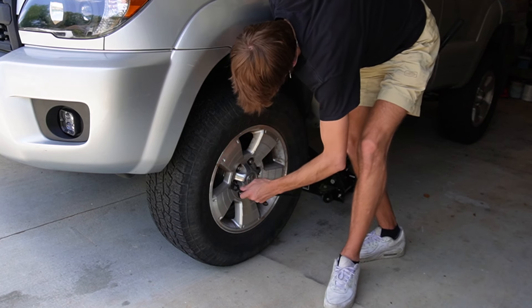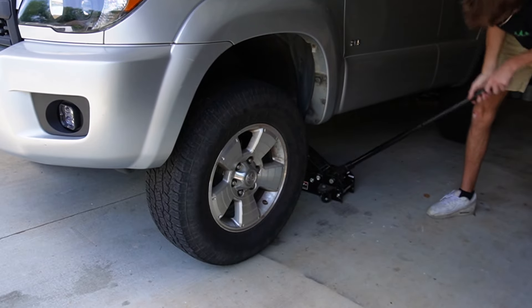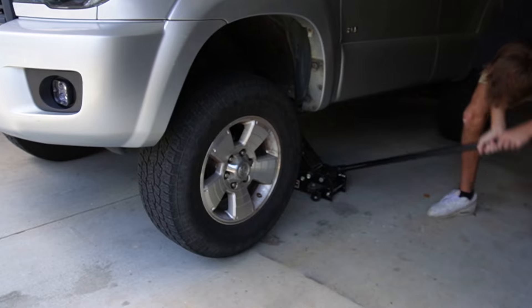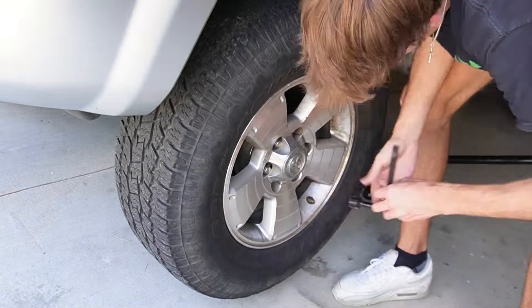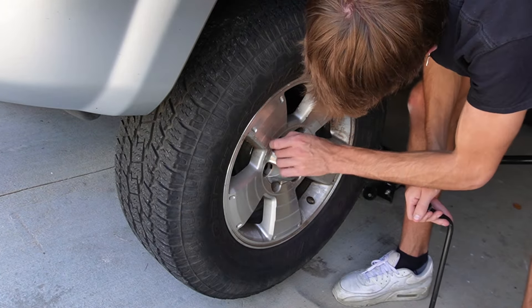The first thing I'm going to do is jack up one side of the vehicle, but first I had to loosen the lug nuts. From there I jack the tires off the ground and remove the tire itself. I'm also using the lug wrench that comes in the back of the 4Runner just to make it a little quicker and easier to remove the lug nuts.